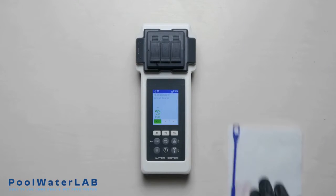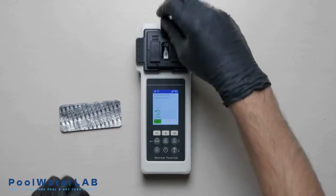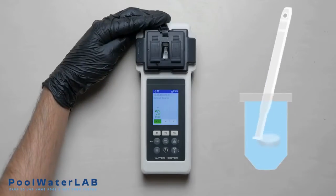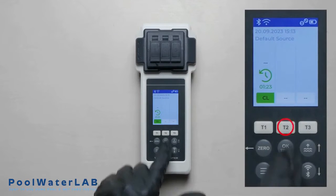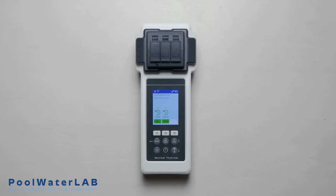Add the tablet of CYA test into chamber number 2. Using the special stirring stick, crush and stir the tablet until it is completely dissolved. Cover the measuring chamber and press the T2 button.